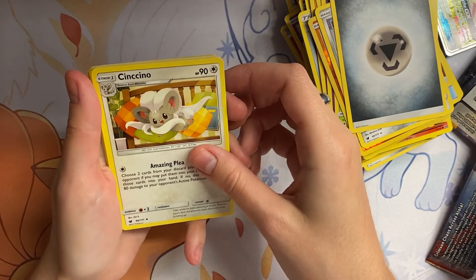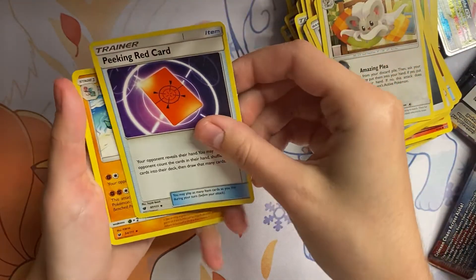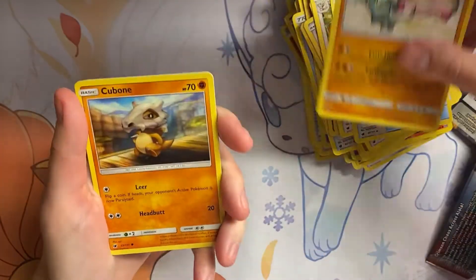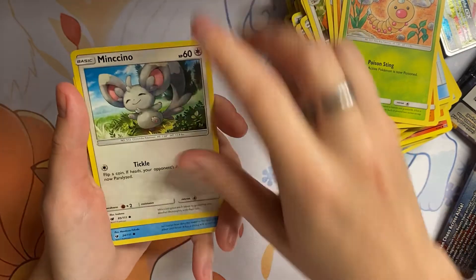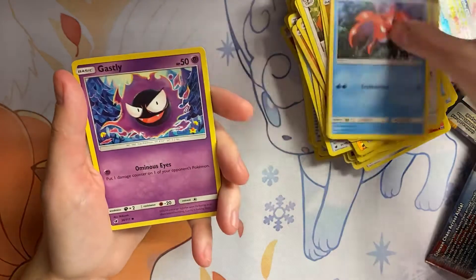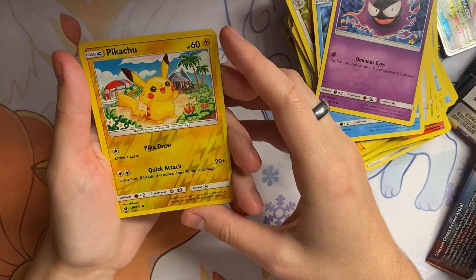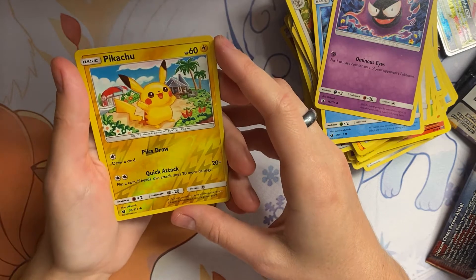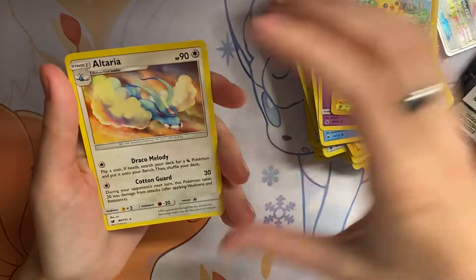Energy. It's so cute — Peeking, Red Car, Gastrodon, Bewear. Look, it's a little doll — a little bean. We got the cute little Pikachu, so cute. And Altaria.